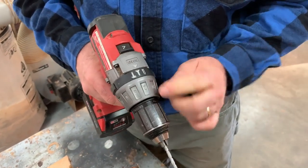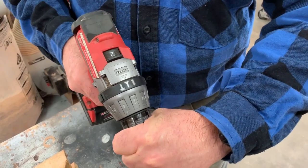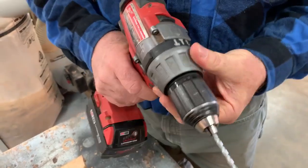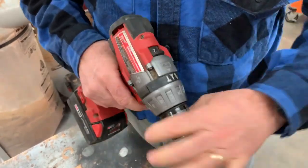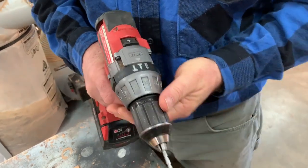This would be for driving screws to a consistent depth all the time. The lower the number — this number two — it's hardly delivering any torque at all; it's very easy for me to stop it from turning. And if I turn it all the way up, I can stop it but I have to hold it hard.